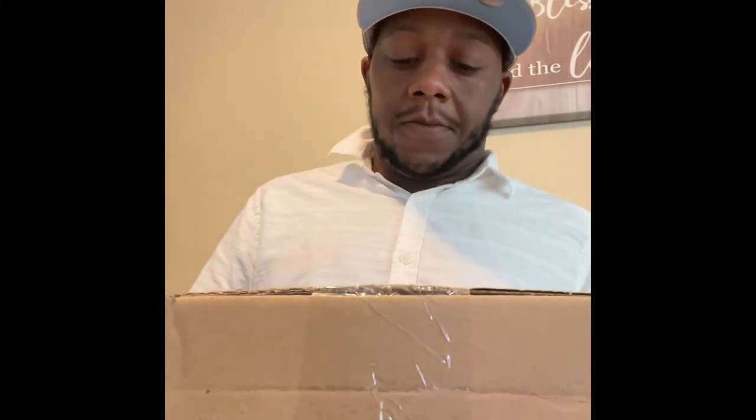So we got another drop today. This is the Milwaukee Brewers hat that came out from the Cool Pack — I think it's the Cool Pack hat, something like that — released from last week. Y'all know we about to get into this.